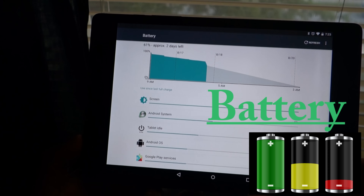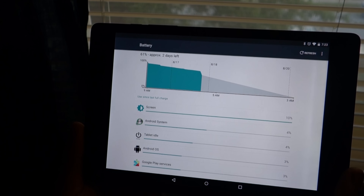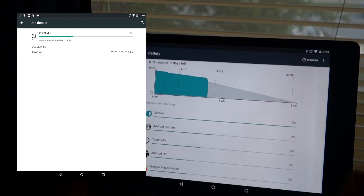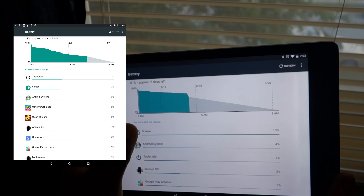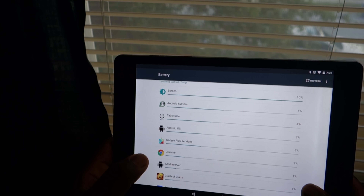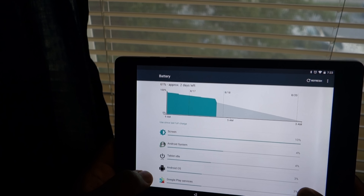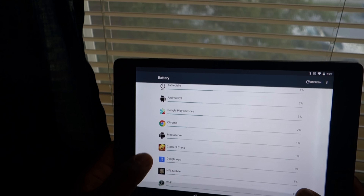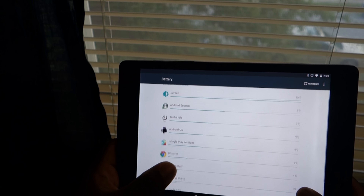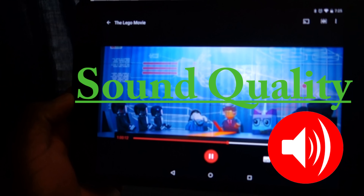Battery life on the Nexus 9 is outstanding. It wasn't always like this — before the Android 5.1.1 update, battery life was about a day or two. But now with that update, and with Marshmallow on the way, you can expect great battery life. I roughly get around three to five days on moderate use and about two days solid with heavy use. That's roughly five to six hours of screen-on time on heavy days and about four hours on moderate days. With Android M, it's only going to get better.